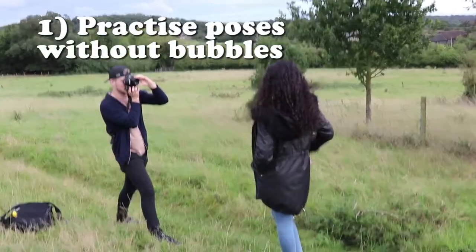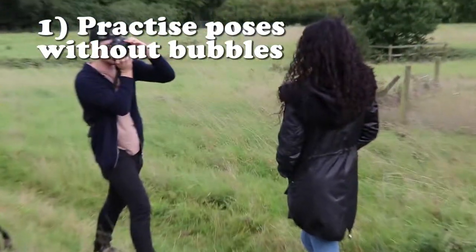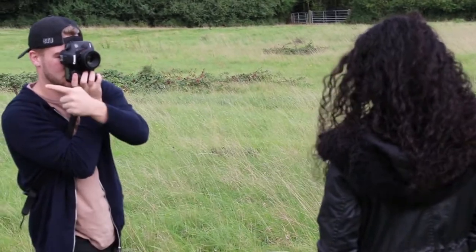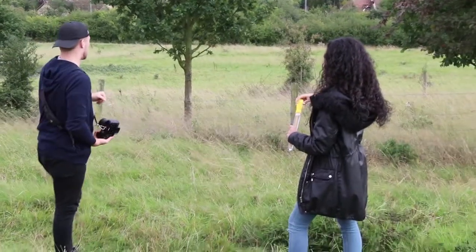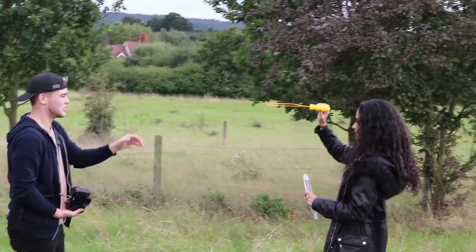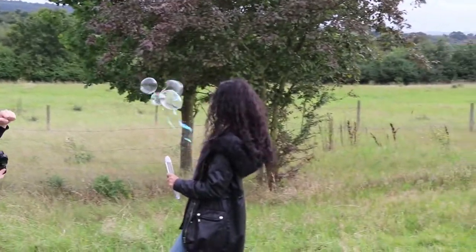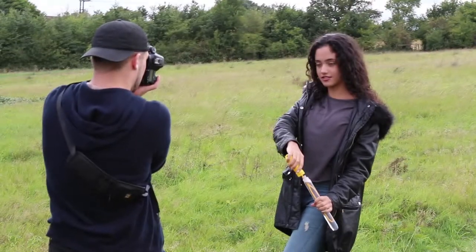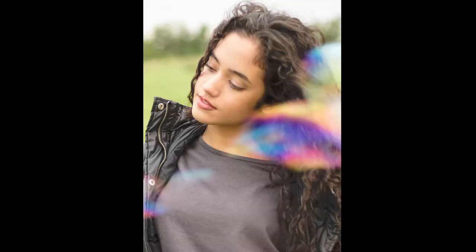My first tip is to practice the poses and the composition that you want to do without the bubbles, because when you get the bubbles involved it's going to be all hands-on, it's going to be a bit messy, and obviously you're going to start using up bubbles as well. So you just want to get a feel of what you want from the shoot, talk with your model, and tell her what you want and how you want her to pose and what positions to have her in.